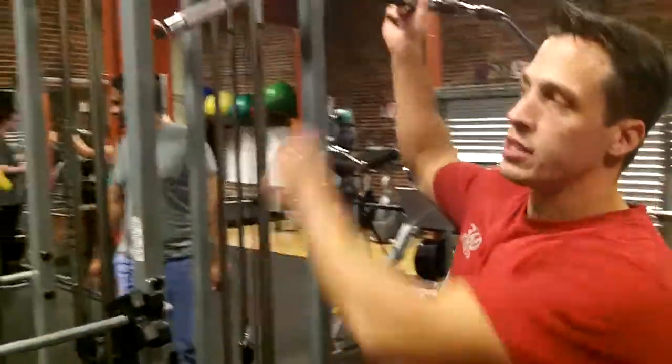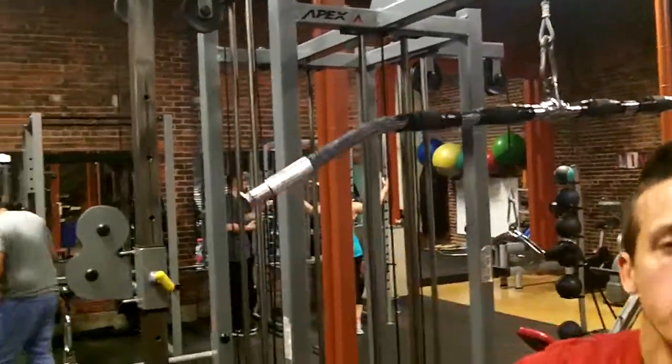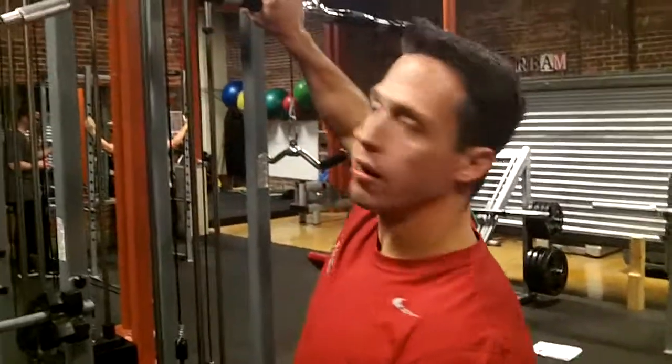On the lat pull-down bar, grip width matters. The wider you grab, the more lats you're going to work. The more narrow you grab, the more forearm and bicep. It's a combination of all three — your lats, biceps, and forearms — but we can change the emphasis. Wider means more lats; more narrow means it's going to be more arm dominant. We're going to go neutral for this one.